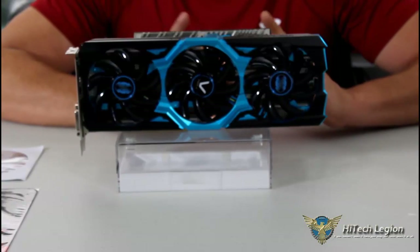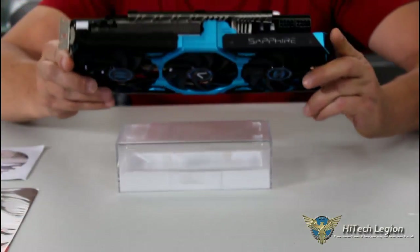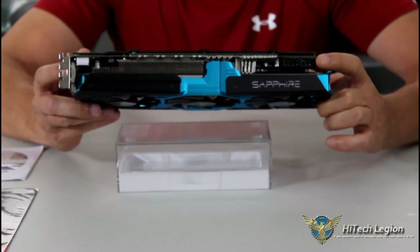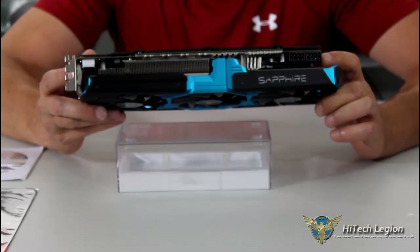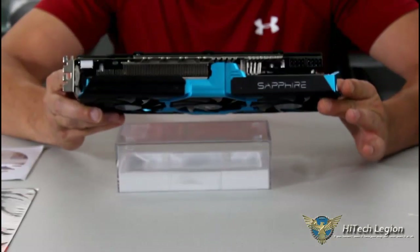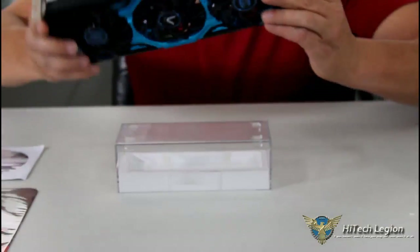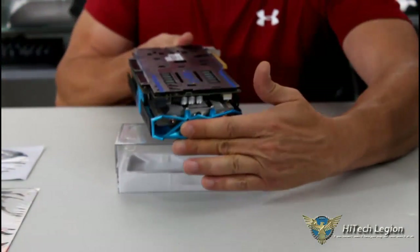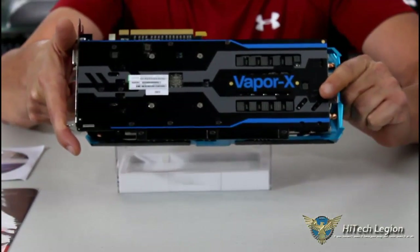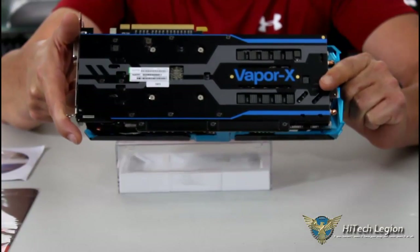What I want to talk about is the vapor chamber cooling on this. I don't want to take it apart, but this has a vapor chamber cooler on it. It is very dense, displaces a lot of heat, and is very heavy. We have some nice heat pipes coming out of the back, and on the back there's a nice rigid plate cover which also displaces a little more heat.